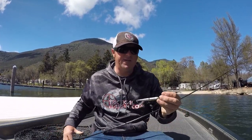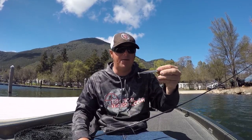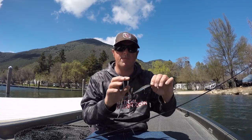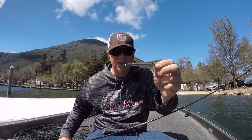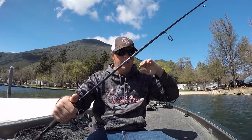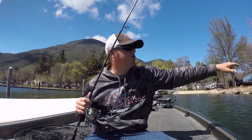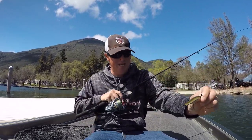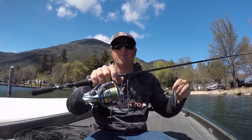Gear-wise, these are finesse baits. They come with small hooks and you need to replace them with small hooks — balance is very, very important, so don't put the wrong hooks on them. I'll link the exact replacement hook in the video description. I'm using a seven-foot medium light rod — a very, very light rod, about as light a bass rod as I'll use — with tons of tip flex so when you hit those fish you're not pulling the bait away from them. Use a light drag and just let them wear themselves out.